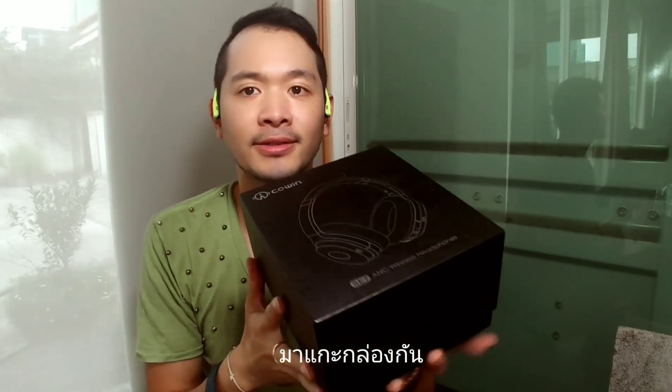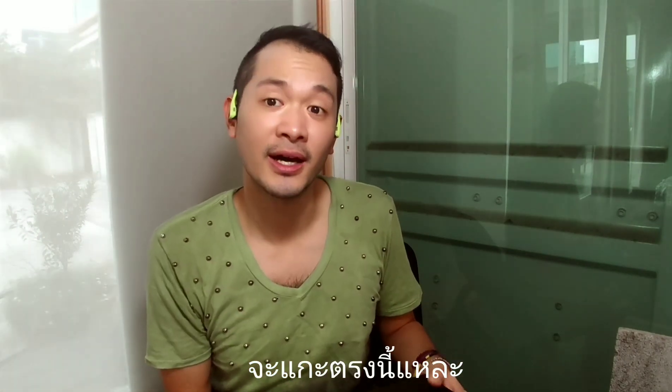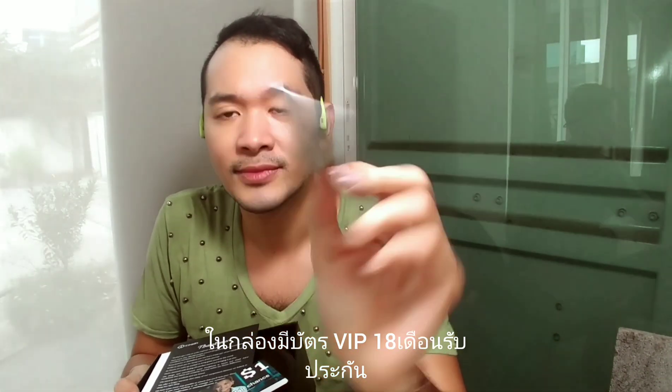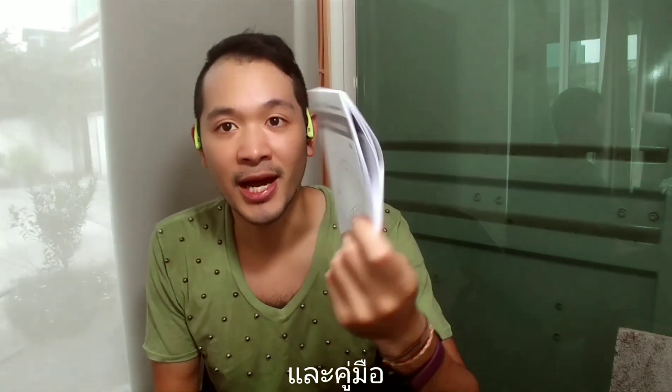Okay guys, so now we will unbox it. Inside the box you have the VIP card — if you register it online you will get 18 months of warranty. And if you purchase one of these headphones, one dollar will go to charity. Then there's the thank you card, and a giant manual instruction which is not that important.